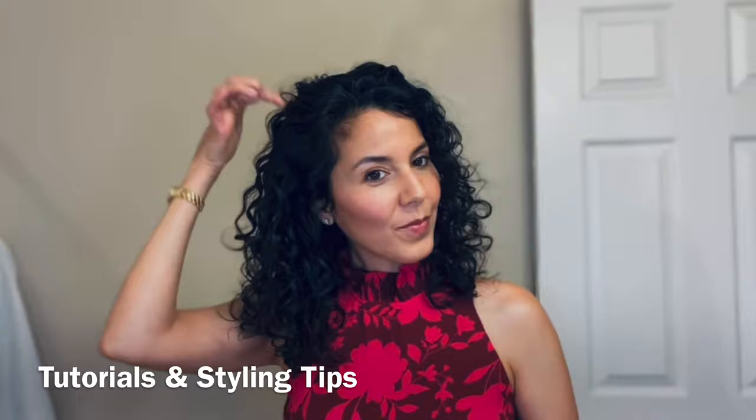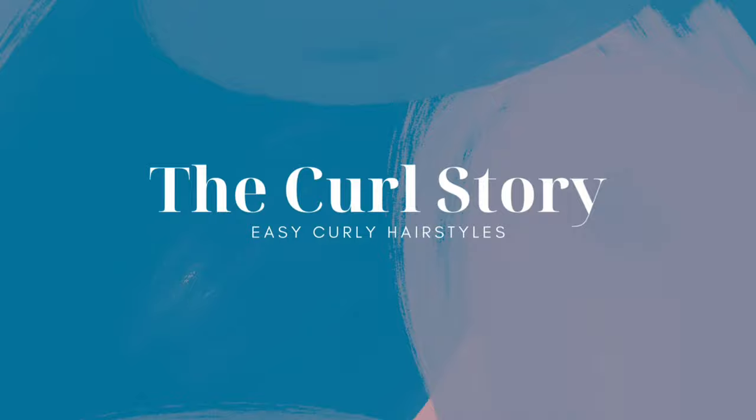Hello, this is April with the Curl Story, which is all about celebrating your curls, especially with these easy curly hairstyles. I've put together my favorite looks for wedding guest hairstyles that are elegant, romantic, and look great from all sides, because of course you're going to be photographed when you least expect it.